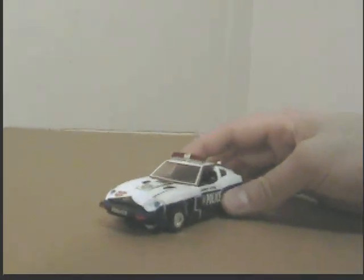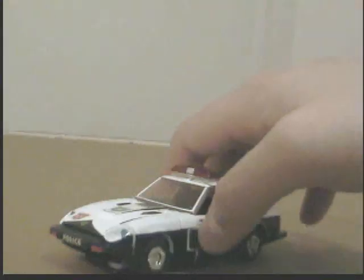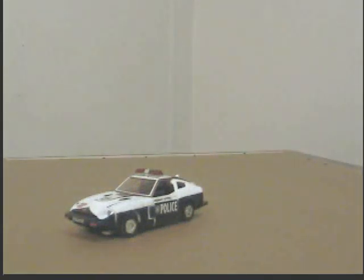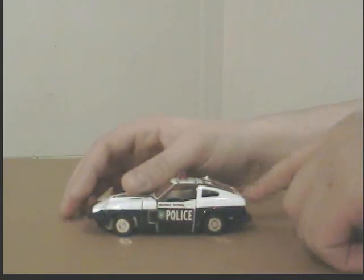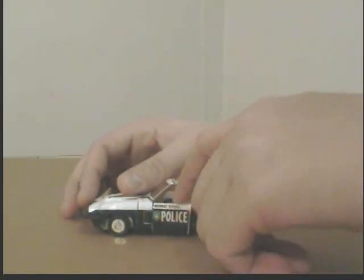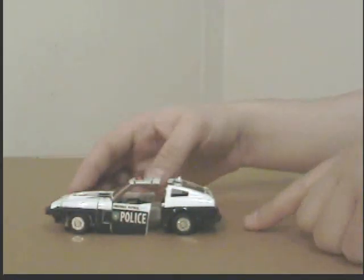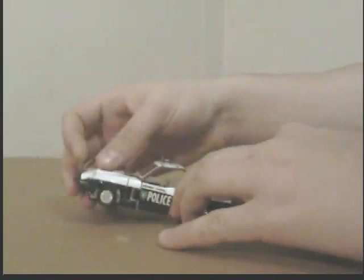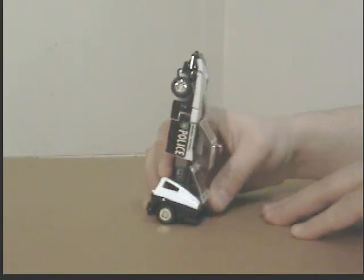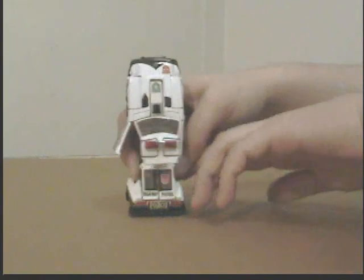That is him in his vehicle mode — his alternate mode. Now let's get to his transformation. First of all, what I'm going to be doing is taking the back half of the vehicle and just pulling it out like so. Next, I'm going to be taking the front half of the vehicle and just moving it up about 90 degrees.